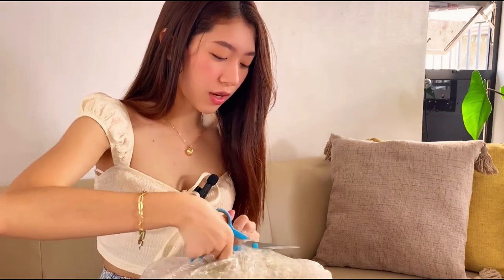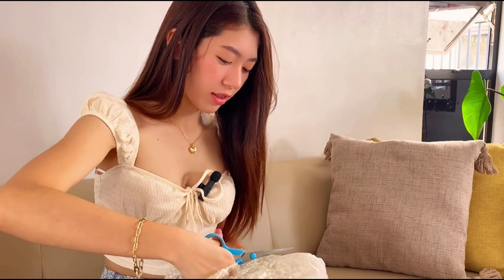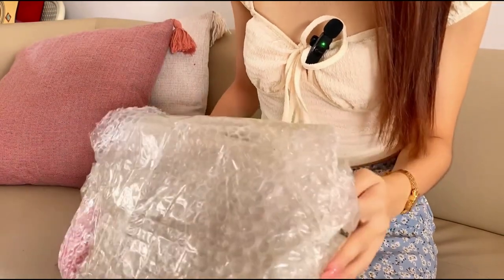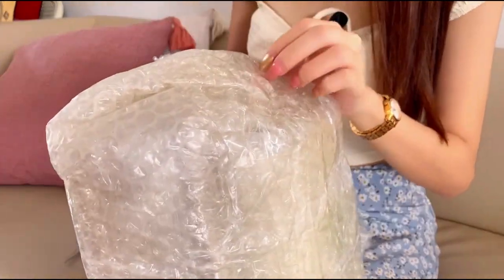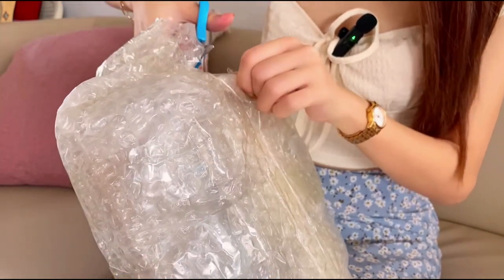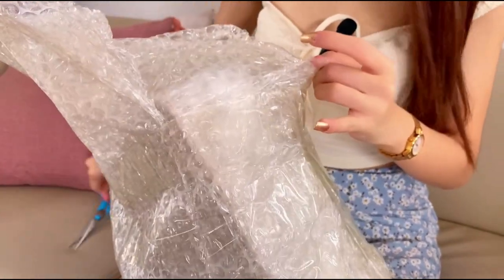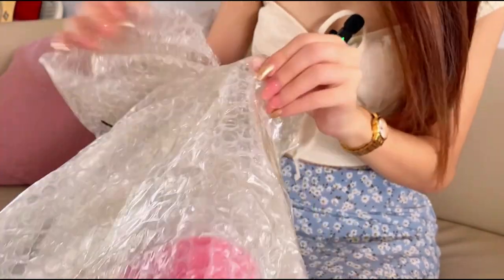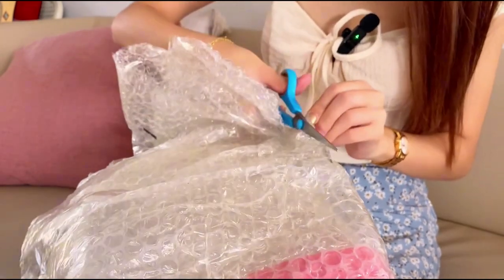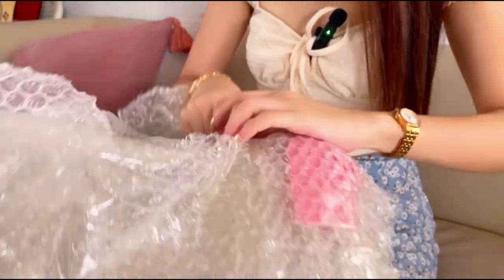This is actually super affordable — the whole package didn't even reach one thousand pesos. So if you're looking for a really affordable bag, you can check this out on TikTok. I'm really looking forward to the quality since it's cheap. I hope the quality is good. I'm trying to open it and it's a bit hard because of so much bubble wrap.